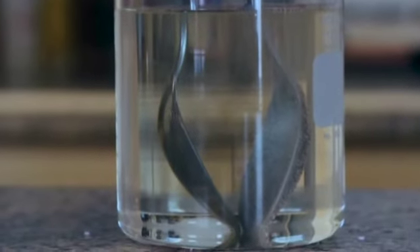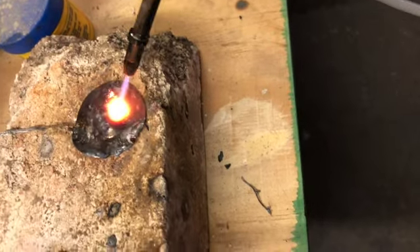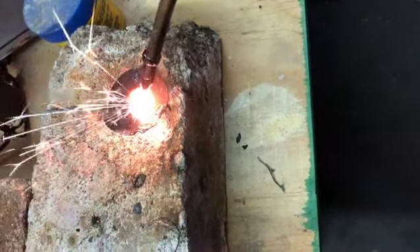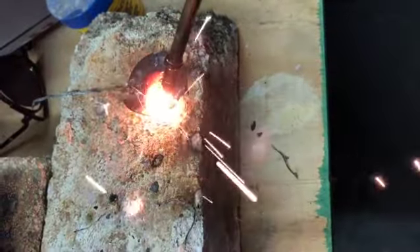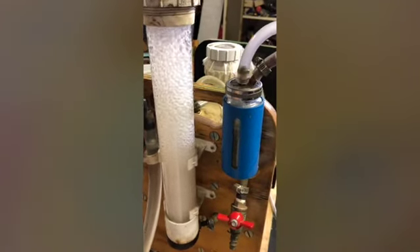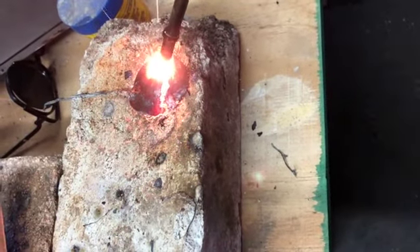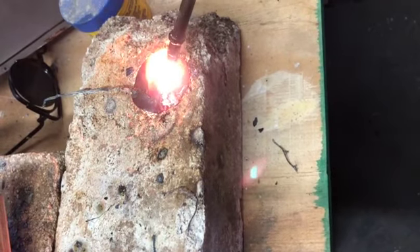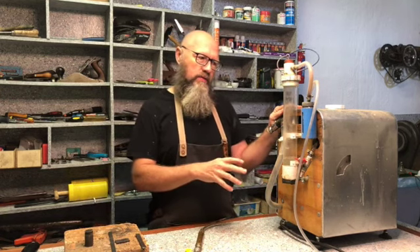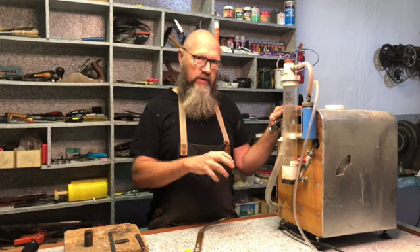An electric current is used to separate and dissociate the molecules of water, allowing the hydrogen and oxygen to act independently of each other. Brown's gas can burn at a rate of 241.8 kilojoules of energy. It can reach temperatures of up to 2800 degrees Celsius when the molecules are in their proper ratio. Producing their own energy, ignition is enough to keep the gas burning, and it can reach a level 3.8 times higher than a normal oxygen-hydrogen flame.